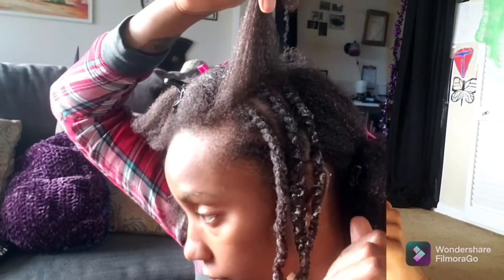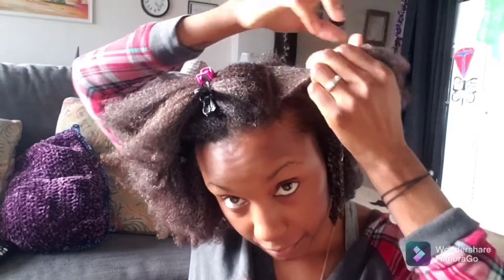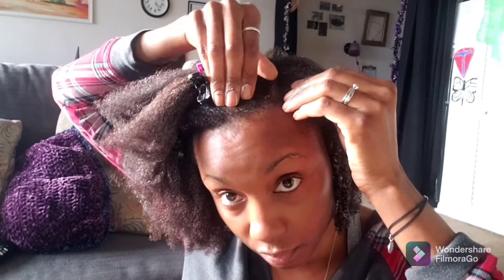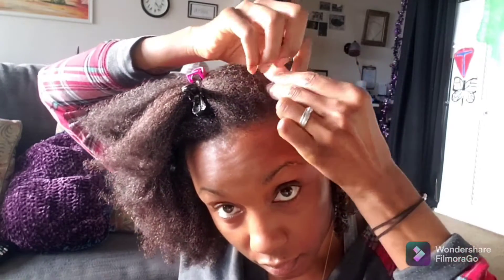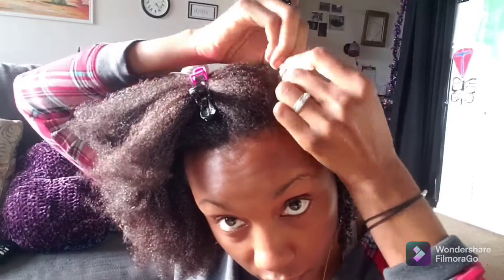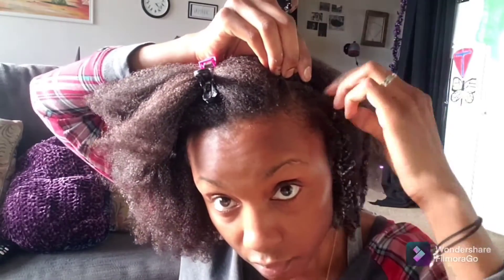I try to do as many protective hairstyles in twists as braids — for my hair, my son, my daughter, and my husband — because twists are more gentle and forgiving to the hair than braids. Braids do last longer than twists, because after a while twists just look like they need to be retwisted, but if you only keep it up for a week then it should be okay.